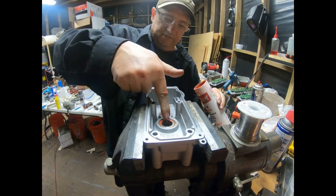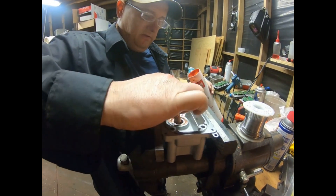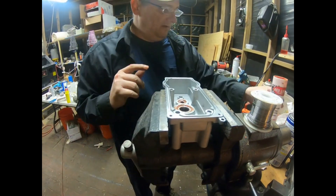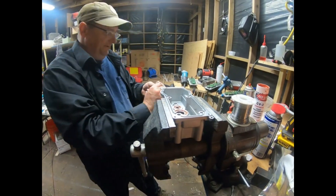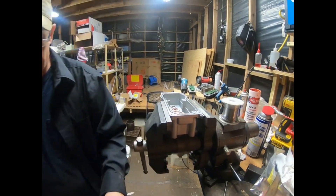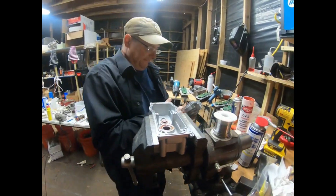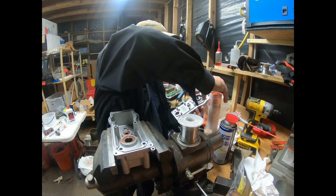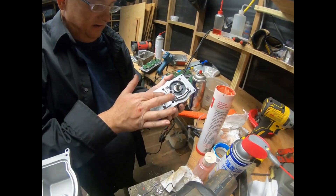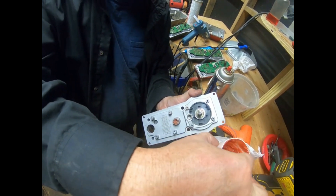Make sure your fingers are nice and clean. I'm also going to put a little bit in this pop housing here, down in this bearing. We will pack that bearing and pack that bearing.